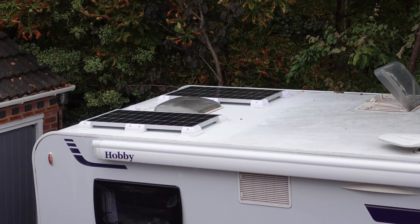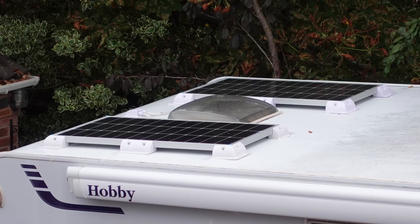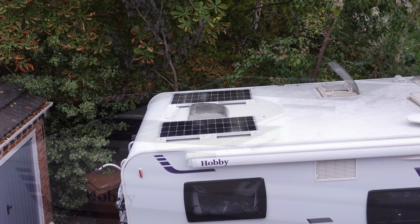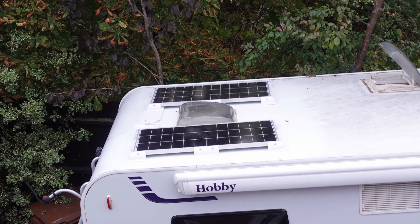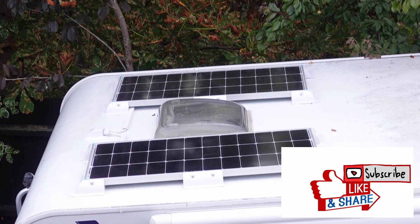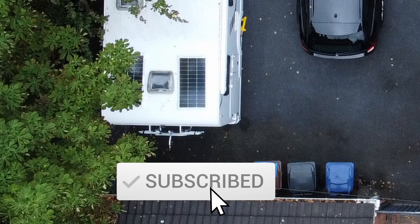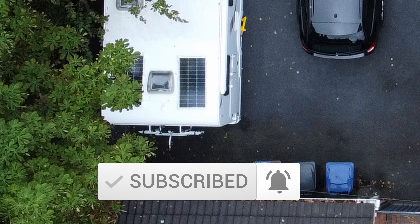So there you go — I hope you enjoyed it. If you have any comments, feel free to put them down below. Please don't give me any abuse about the last thing I showed. If you liked it, don't forget to click the like button, and if you'd like to subscribe and watch other videos like this, go ahead and click subscribe. Thanks very much for your time — until next time, take care, bye bye for now.